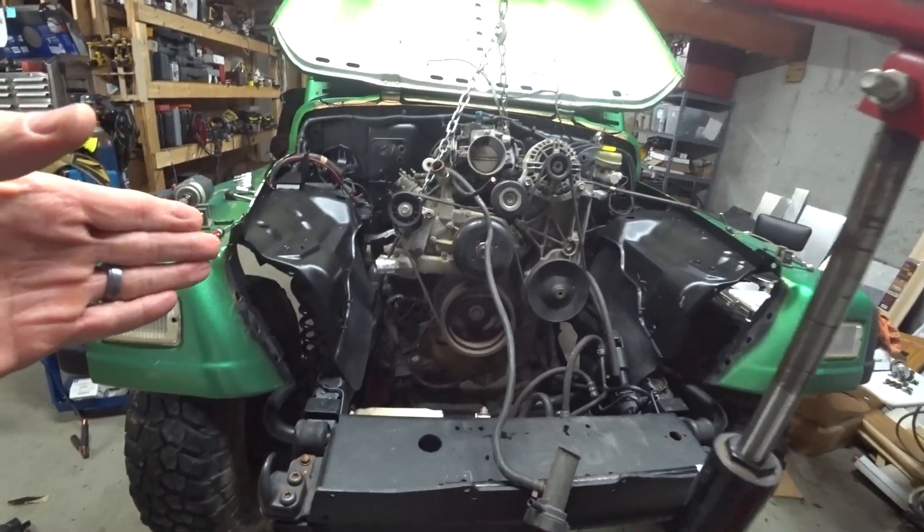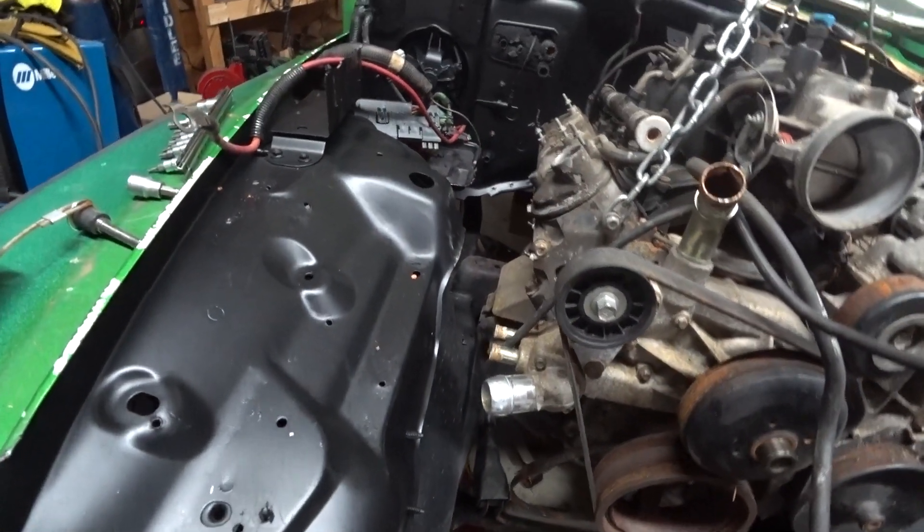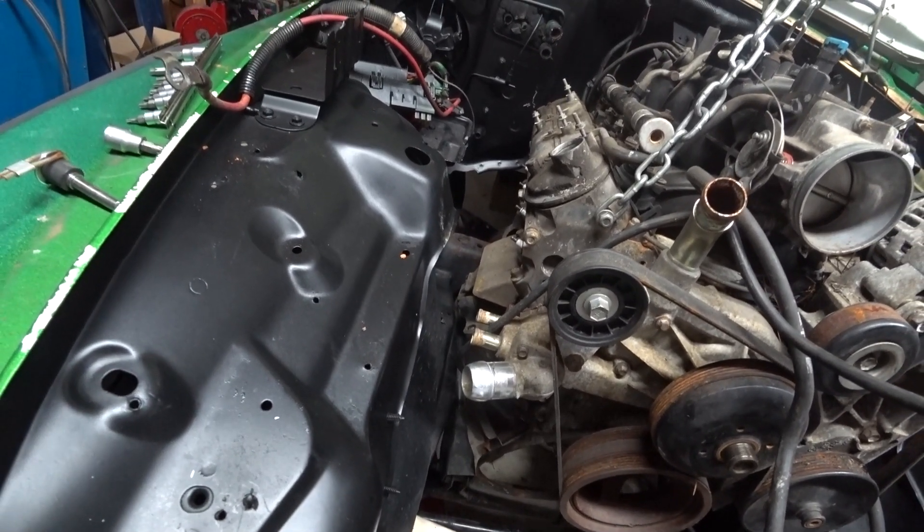I'm going to yank this thing back out of here because I know the four-cylinder mounts have got to be cut off. I'm going to remove the old mounts and get everything ready for the new stuff.